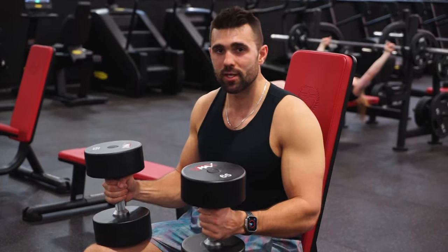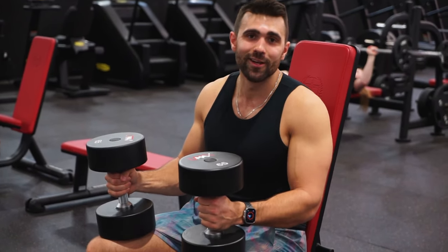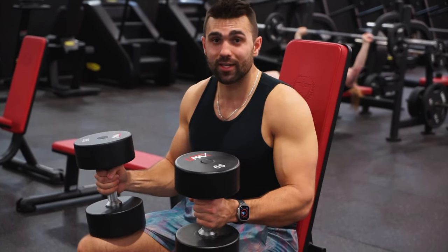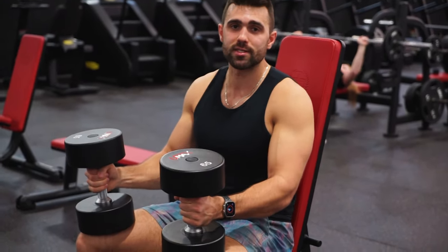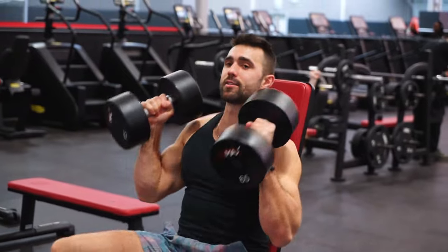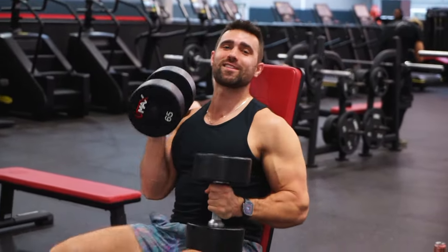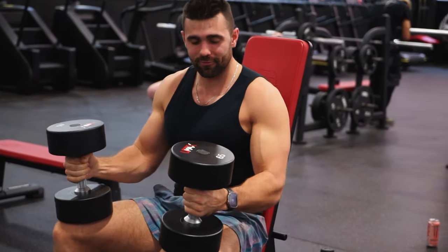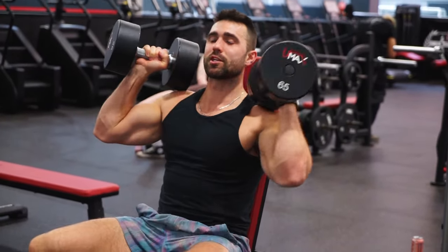From there, we're going to grab our dumbbells and pop them on our knees. When selecting a weight, don't start with a hero weight — start light, learn the form, and then work your way up. Now that I have my weight, a key thing: you want to make sure you have that weight right under your knees. The reason for this is when you kick up that weight, it's a lot easier. If you have the weight tight to you, it's going to be a crazy struggle to get it up. So plant your feet nice in front of you, weights at the tip of the knee, and kick that weight up to your starting position.